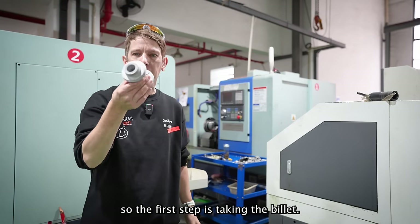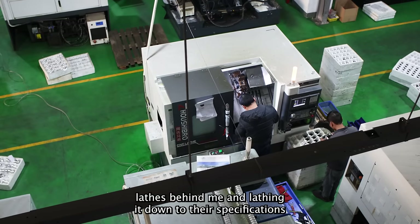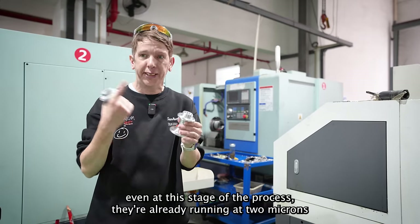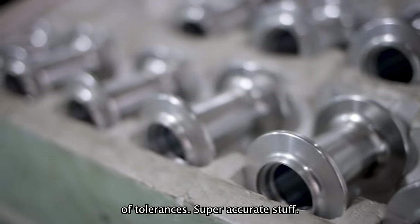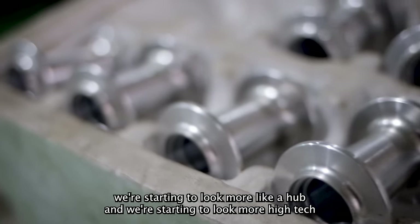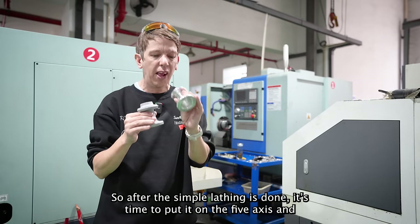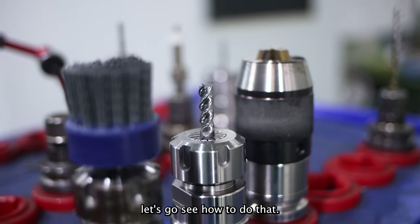The first step is taking the billet and using one of these CNC lathes behind me and lathing it down to these specifications. Even at this stage of the process they're already running at two microns of tolerances — super accurate stuff. But as you can see we're starting to look more like a hub and starting to look more high-tech and shiny. So after the simple lathing is done it goes on the five-axis. Let's go see how to do that.